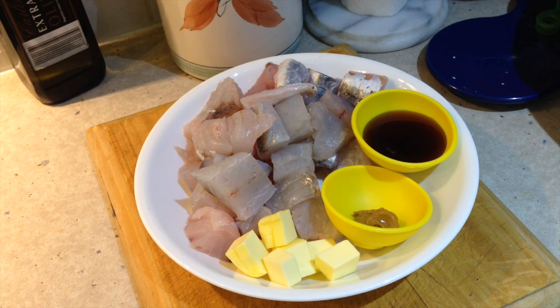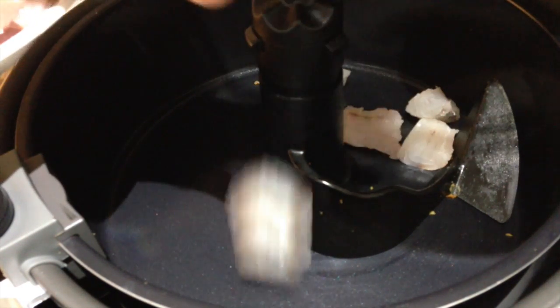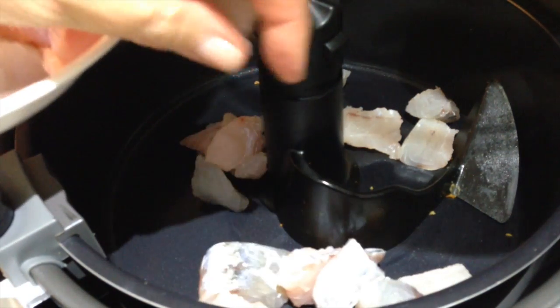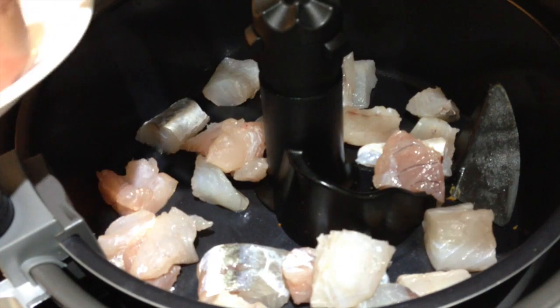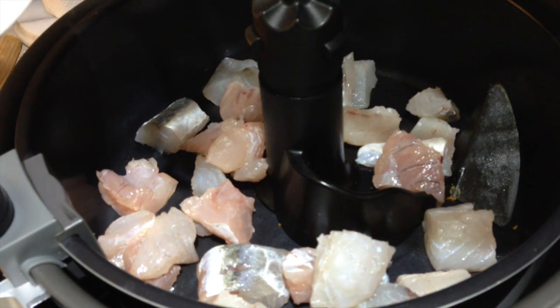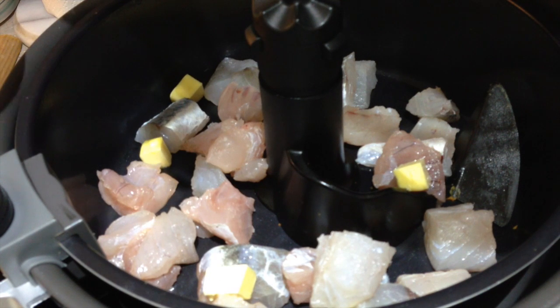Into the active fryer we go, let's get started. We're just adding our fish, just pop it all around, then we're going to drop our little cubes of cold salted butter on top of it. The paddle will actually turn it and cook it at the same time, so just drop a bit of butter around. It's a buttery fish anyway but it'll give it a really moist delicious flavour.